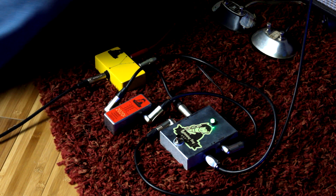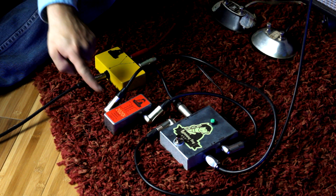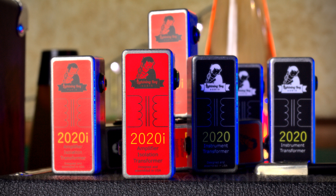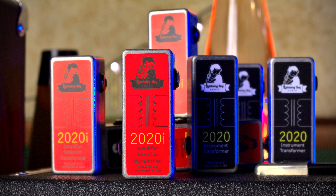If this is something you're thinking about doing — maybe you already have a stereo rig and you're doing it the wrong way — consider getting yourself an isolation transformer sold direct from my website at lightningboyaudio.com. Thanks for watching guys. Stay tuned. Next time I've got the TI Box production model coming.